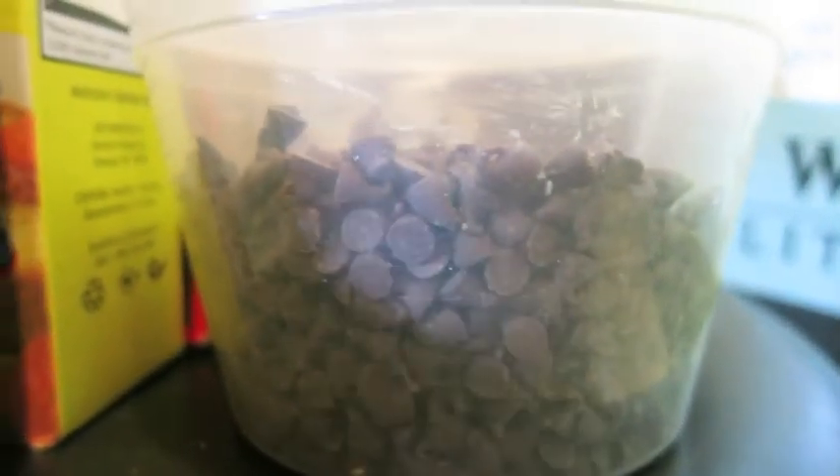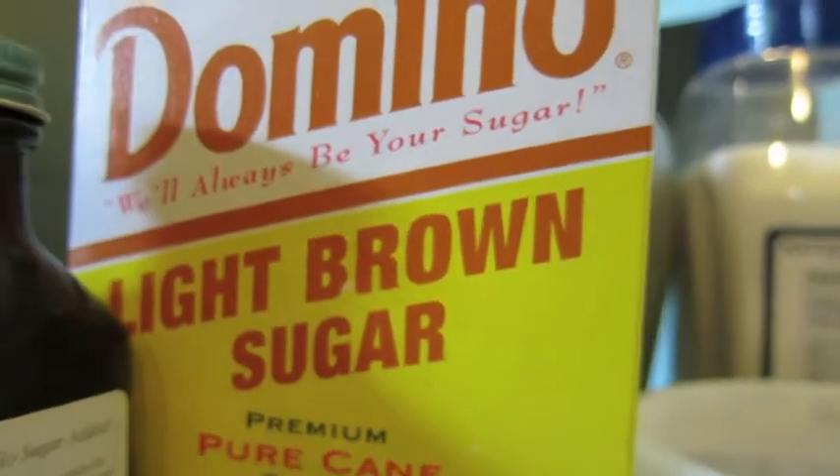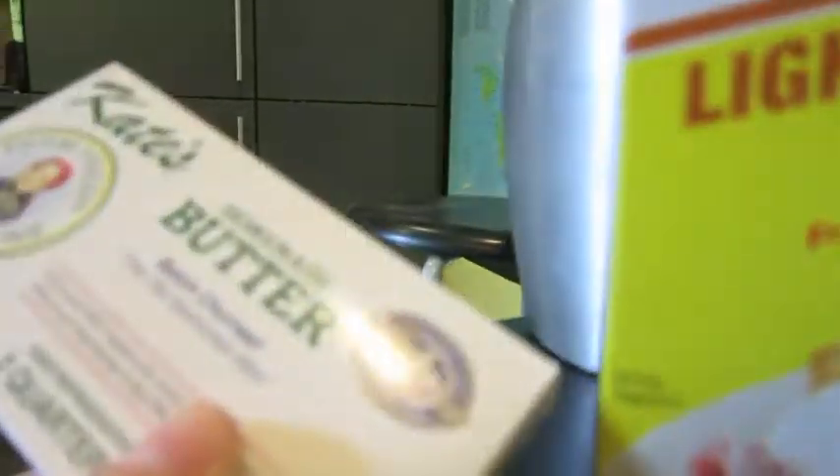Let's get right into it. For ingredients, we will be using 1 tablespoon of pure vanilla extract, 1 third of a cup semi-sweet mini chocolate chips, 3 fourths cup packed light brown sugar, and 1 half a cup of butter.